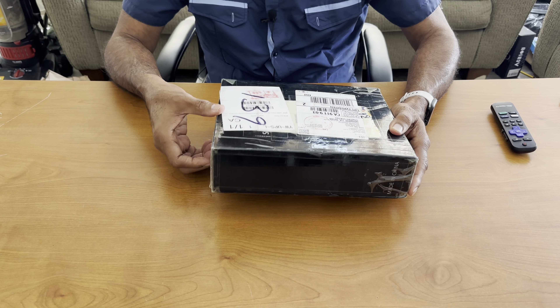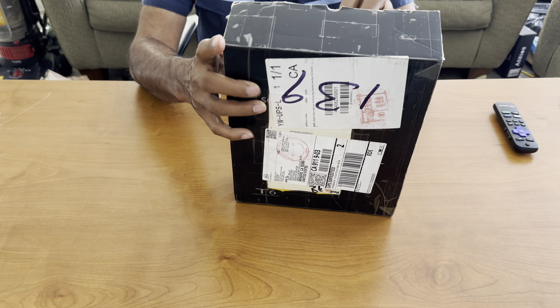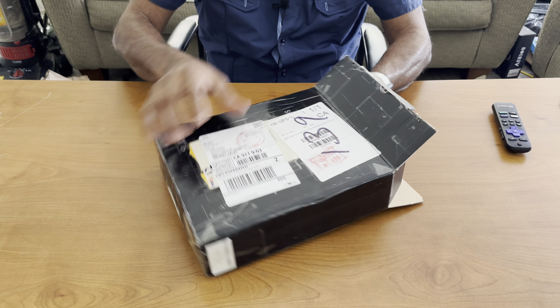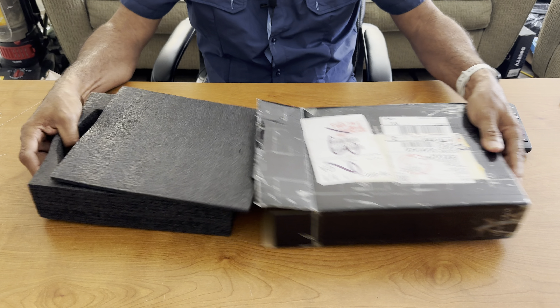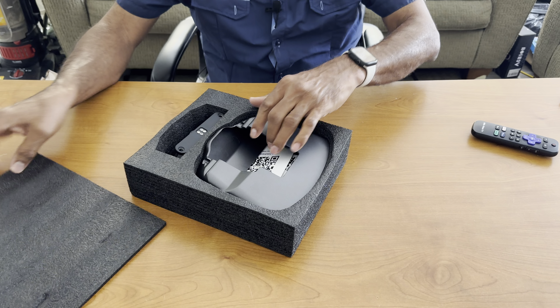Today we have an unboxing of a 2024 Tesla Model 3. We have the swivel here — this swivel is for the screen, the screen on the dashboard of the Model 3.